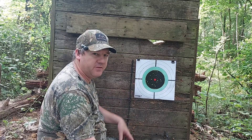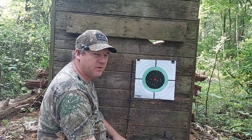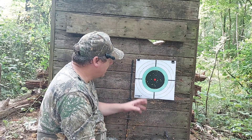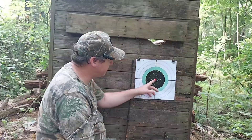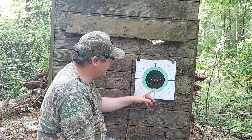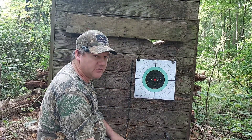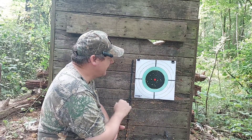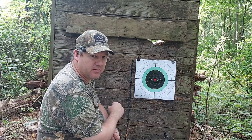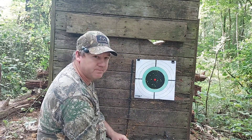Here we have the target for the Fiocchi Field Dynamics that we shot out of the Stevens 512 over-and-under from 30 yards. We have a good concentration of pellets at point of aim, and a good spread of pellets around the outside edges. We have 52 pellets of 170 in this 12 inch circle from 30 yards — that's around 30% of the load. So that is a pretty good squirrel load.